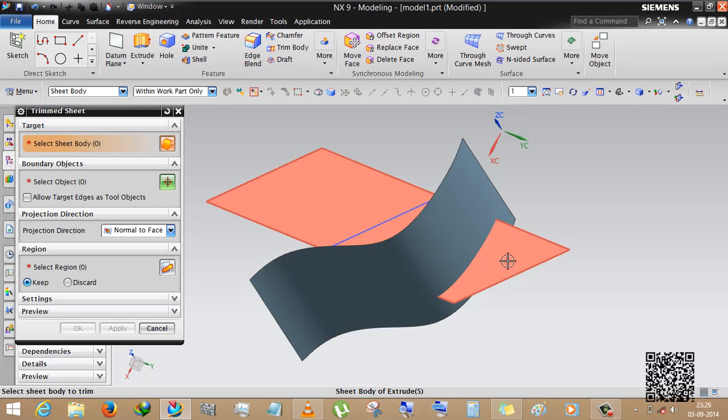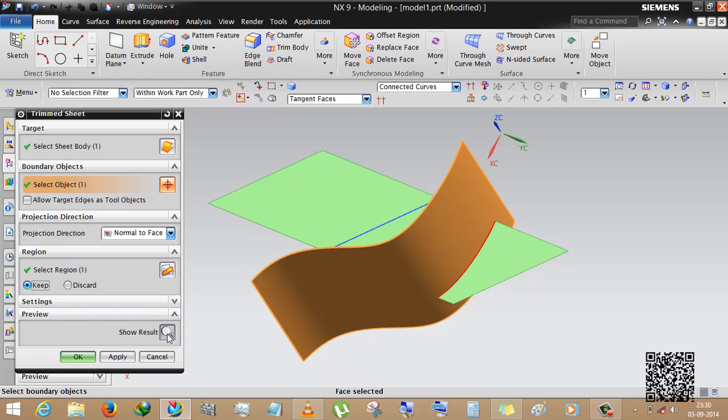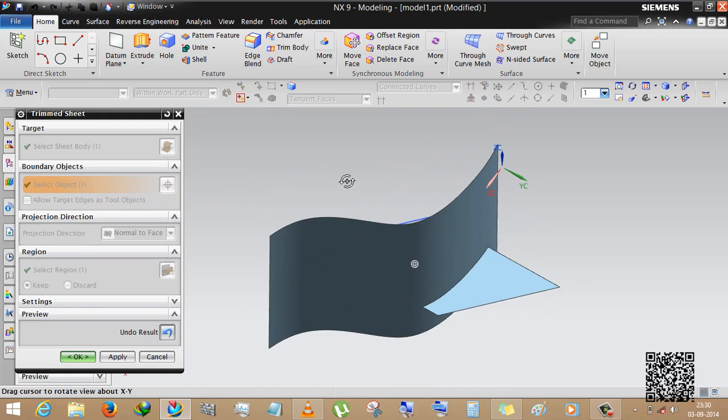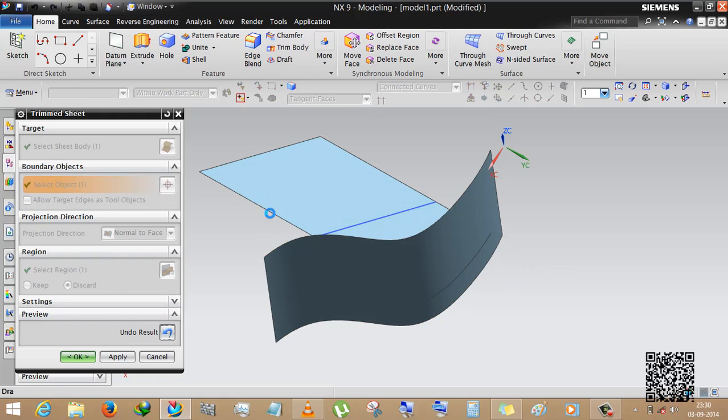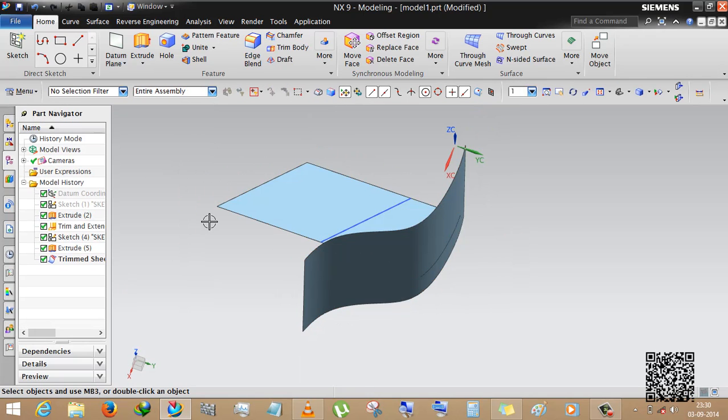The target is obviously the sheet we are selecting. If you select this segment of the sheet it will keep that segment. The boundary objects — we can select this. If you select keep, it will keep this portion and discard the other. If you select discard, this portion will be discarded and the other will remain. You can see the result — yes, and discarded.